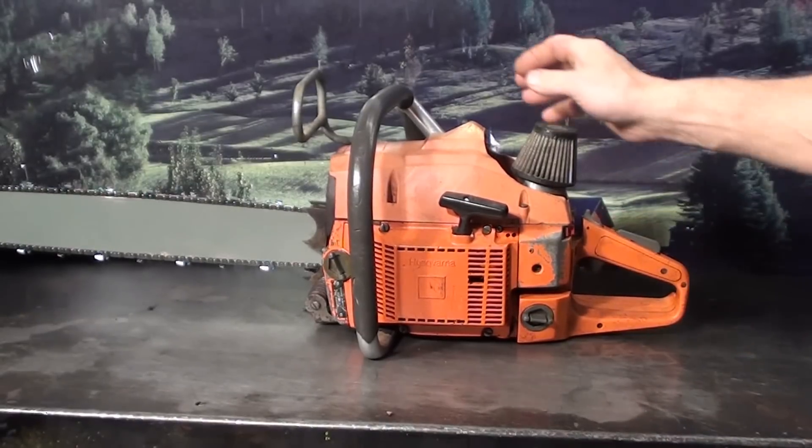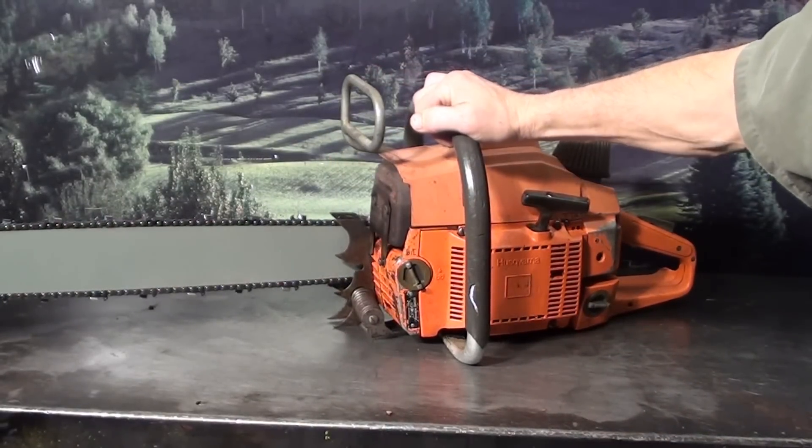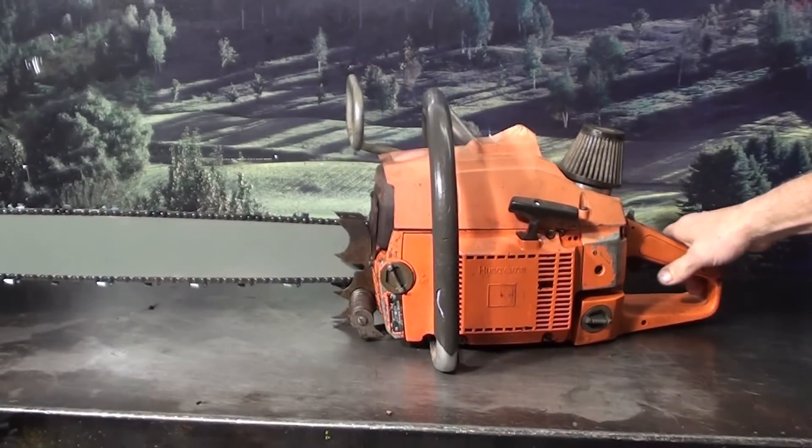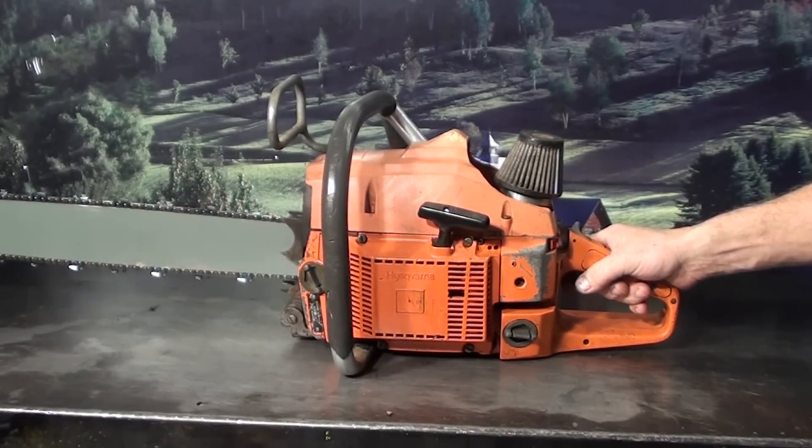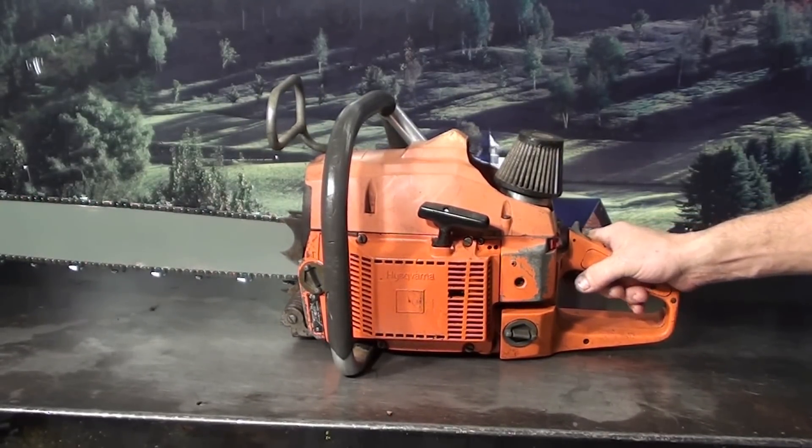Hi everyone, welcome to Shop Talk. Looking at the Husqvarna 281 chainsaw, 81 cc's, it's a vintage saw — one of the first muscle saws to come from Sweden. We'll take a look at some of the features it has.